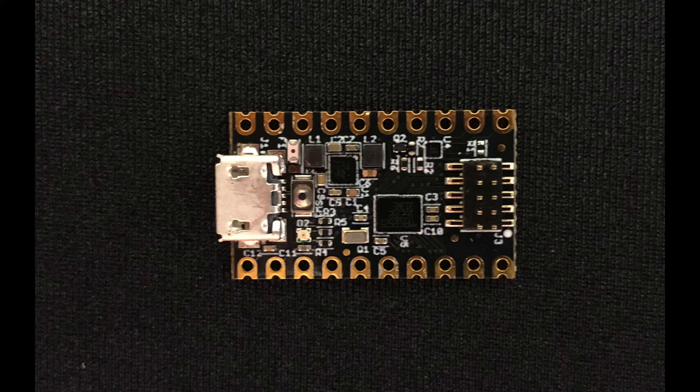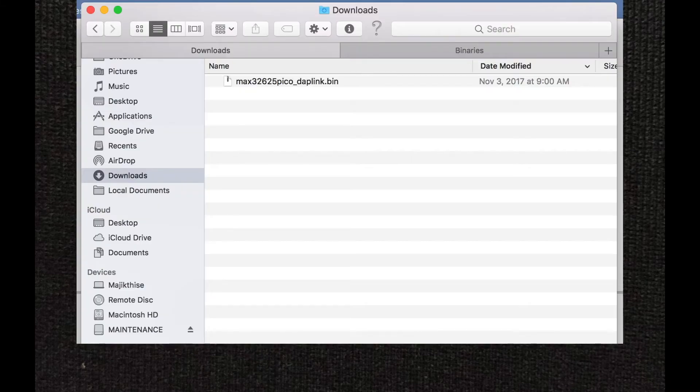Loading software onto the Pico board is easy. You see that button next to the USB cable? Hold that down while you plug in the USB connector, and the status indicator will glow bright white. On your computer, you'll see a new drive called Maintenance. You can drag-and-drop new binary files to this drive, and the Pico board will run them.